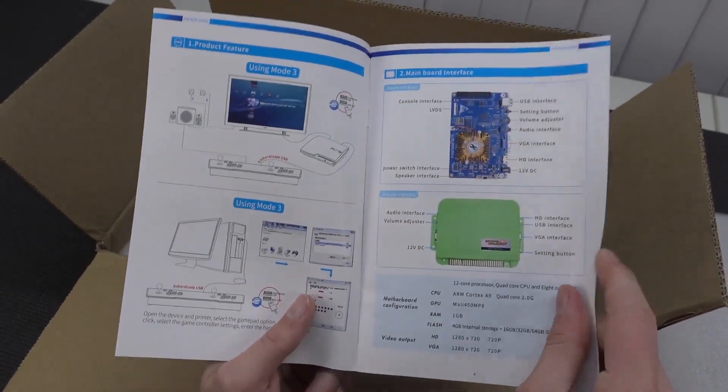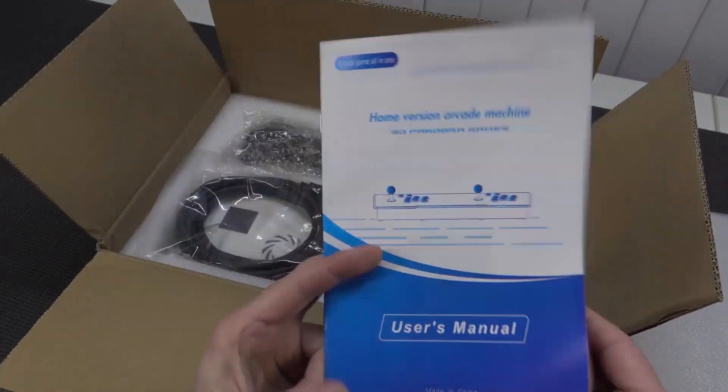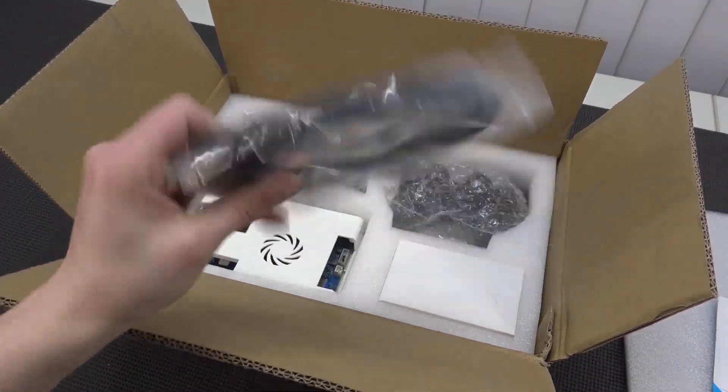Now in 2021 we're having the 7000-in-one, and it comes with a very nice deluxe manual with some good explanation. This time also an HDMI cable.